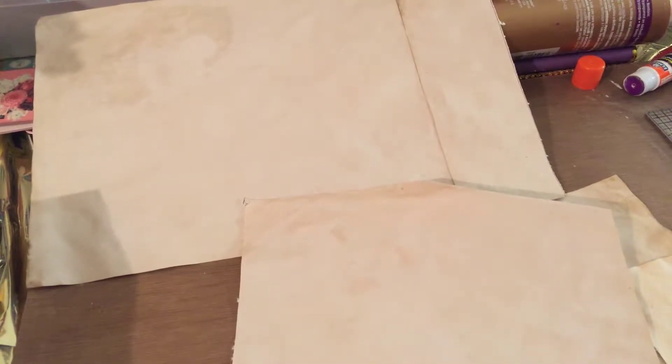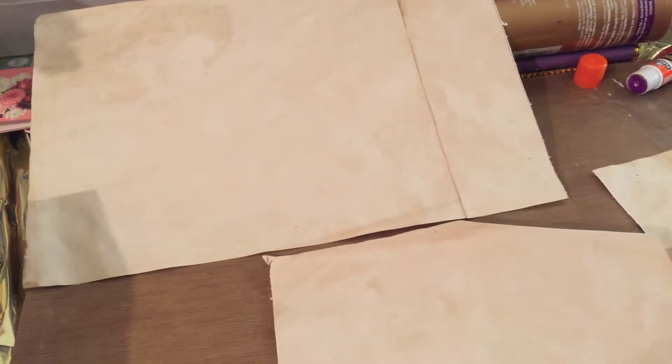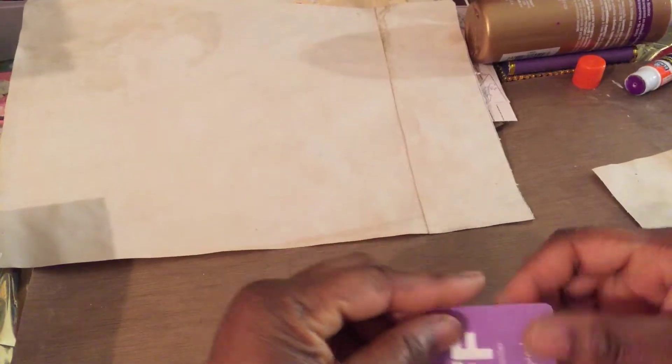Hello and welcome back to my channel. We have all of this coffee and tea dyed paper, so now what do we do with it? Let's take a look at some options. As we're putting our journal together, we can add the pages in to our journal and they make great writing places, but there are some other things that we can do with it.